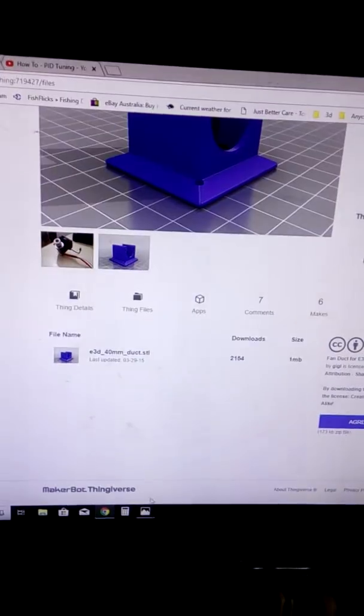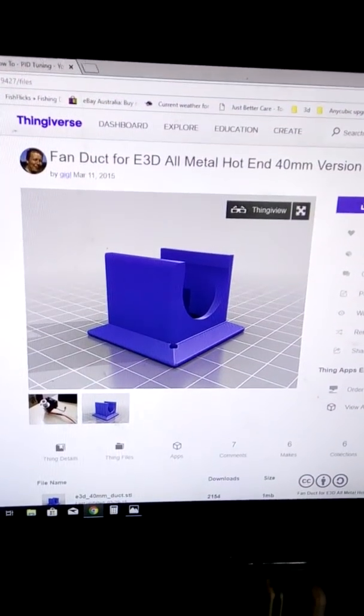I can't thank the two Thingiverse users, Giggle and SteadyMan, enough.